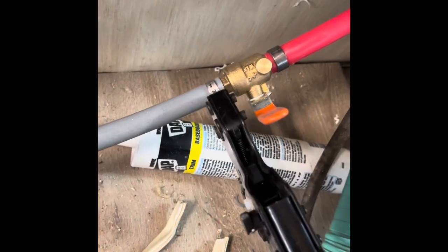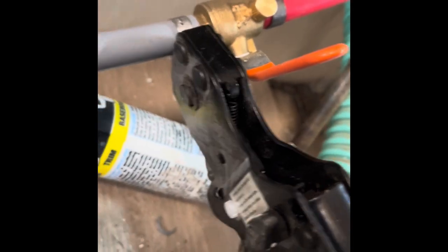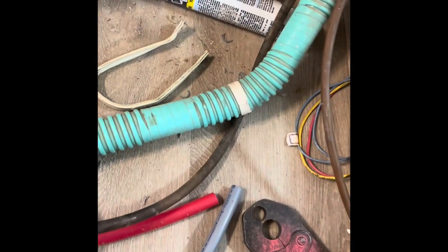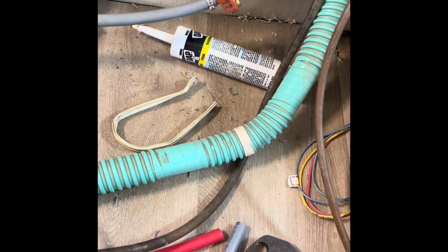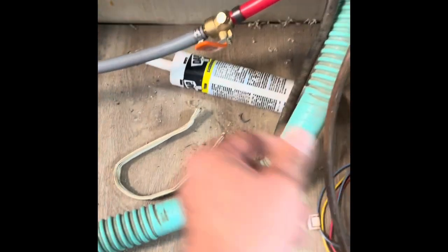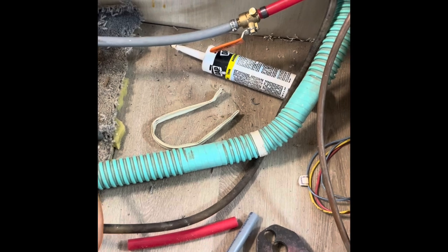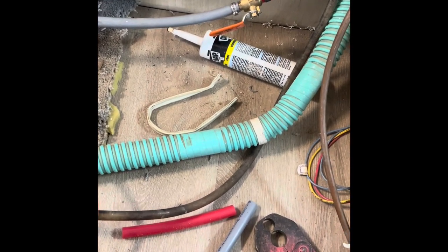I tighten this down and it has a little indicator on it — there it comes on, which tells me the pressure is correct — then I hit the release lever and take it off. The only thing left is to test for pressure and make sure it's good. It'll be handy being able to shut the water off right here inside the camper without having to go outside — that might be vital one day.